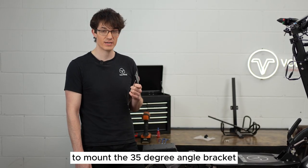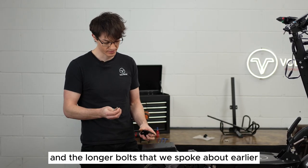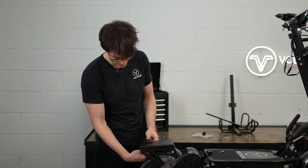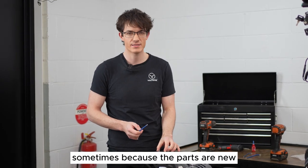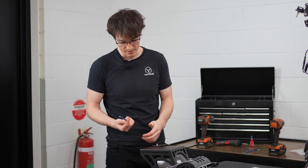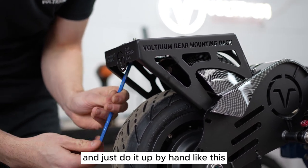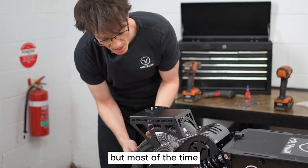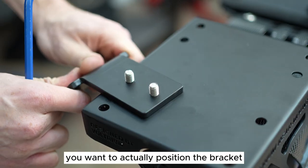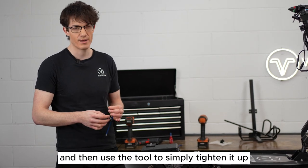To mount the 35 degree angle bracket to the universal rack, you'll need to use these two holes and the longer bolts. You simply need to come up from the bottom of the universal rack and screw in by hand. Sometimes because the parts are new and have been painted you might need a tool to get the bolts in. Once you've lightly tightened by hand, position the bracket so that it's sitting parallel, then use the tool to tighten it up that last little bit.